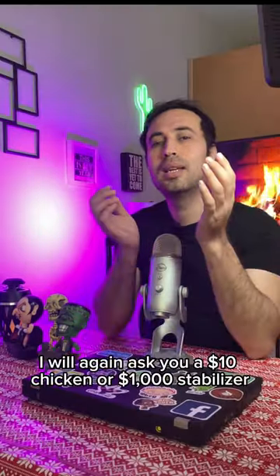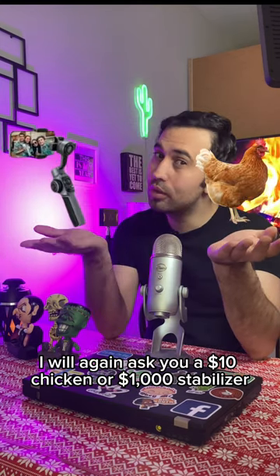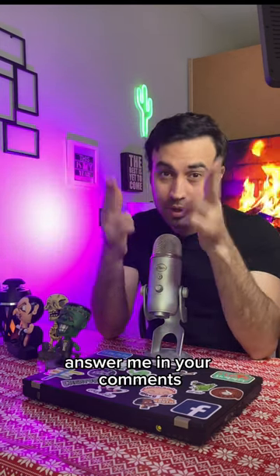In the end, I will again ask you: $10 chicken or a $1,000 stabilizer? Answer me in your comments.